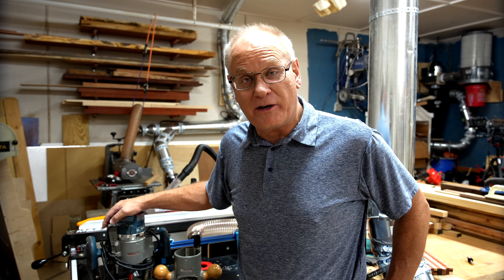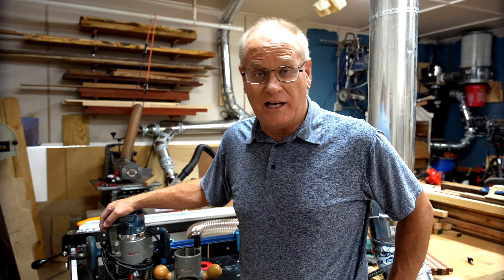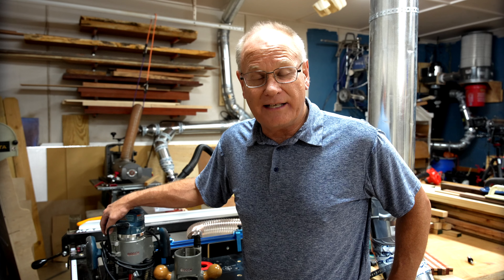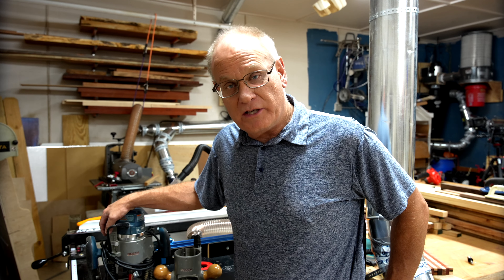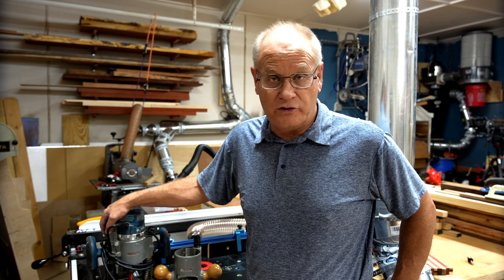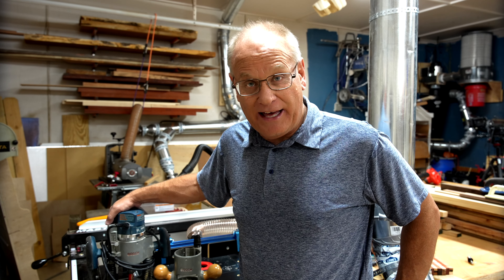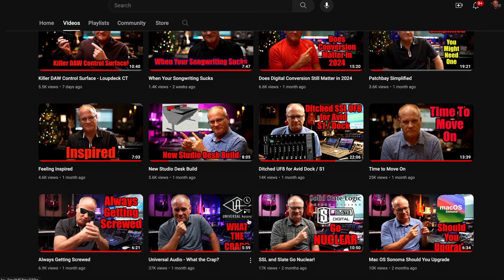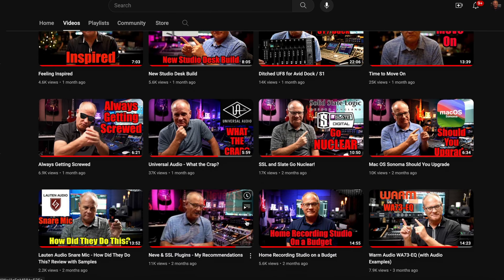Until next time, hope all of you have a great day. Don't forget to subscribe to the channel — it's helping me grow. I have another YouTube channel that's been out for a couple of years and is quite successful. If you happen to be a musician or into recording studio things, I am into that as well — I have a YouTube channel called Studio Talk. Go check it out if you're interested.